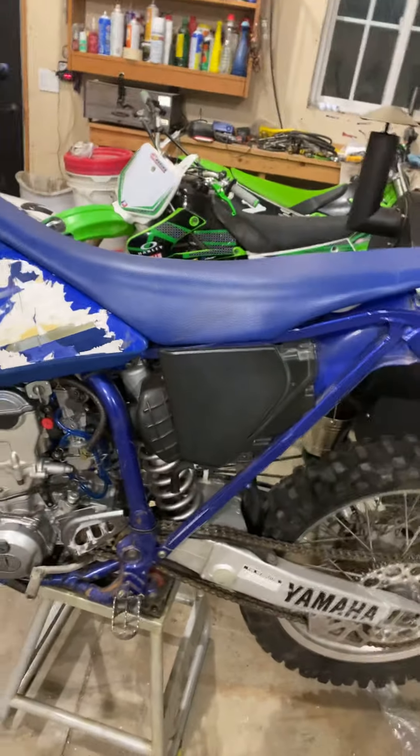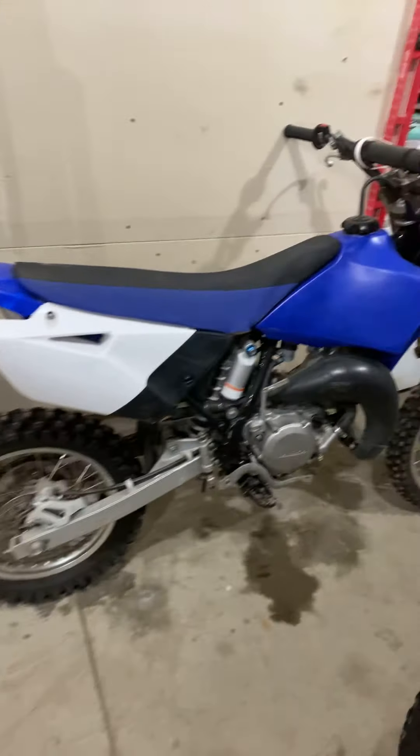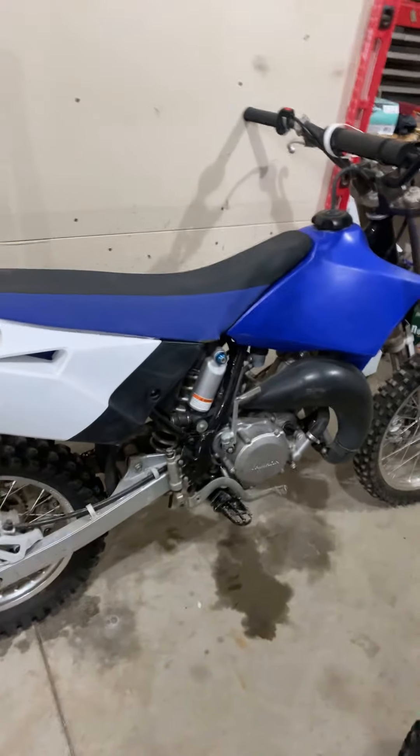Well guys, I think I'm a hoarder. 2001 CRF426, big board 450, and a 2015 YZ85 that we just picked up today.